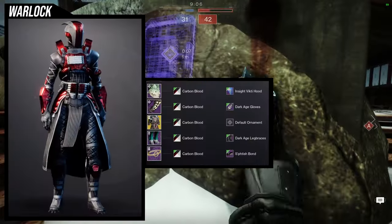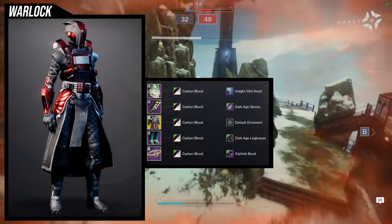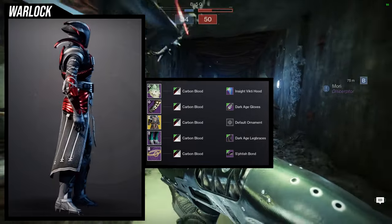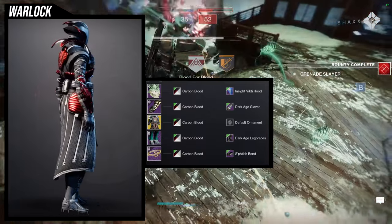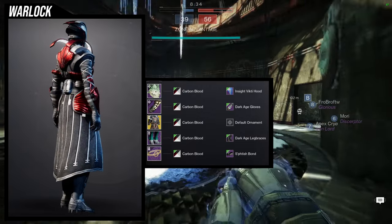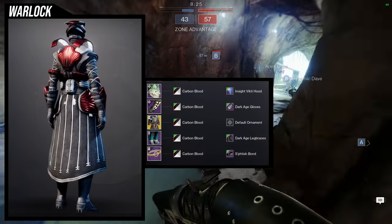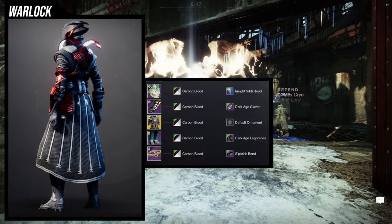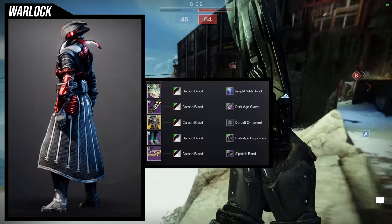For the next set we're going to be utilizing the Dark Age Gloves and Leg Braces — I actually think this came out really really good. So let's talk about it. Inside Victory Hood specifically, because it looks really good with the Mantle of Battle Harmony just because of the hoops — the hoops in the chest piece have the same thing as the hoop in the head. For the arms, I wanted to combine it with this because the arms take the off-color of armor shaders, and the Mantle has a lot of red with the Carbon Blood shader. The boots I wanted something that looked bigger and closer to the arms because the arms have fur and the boots as well.